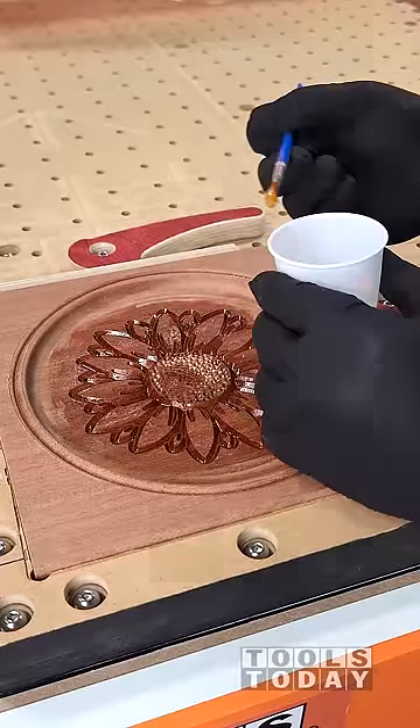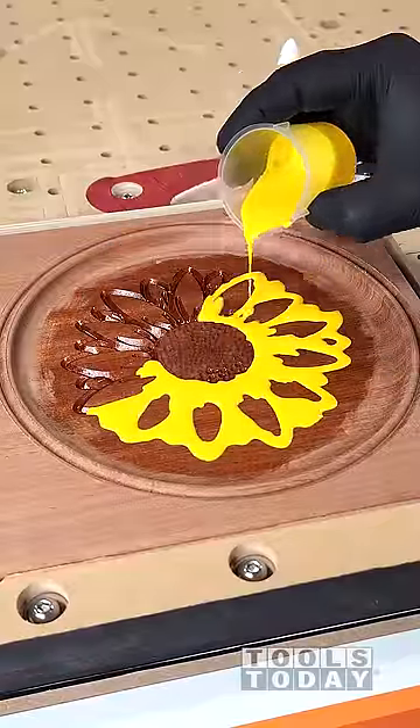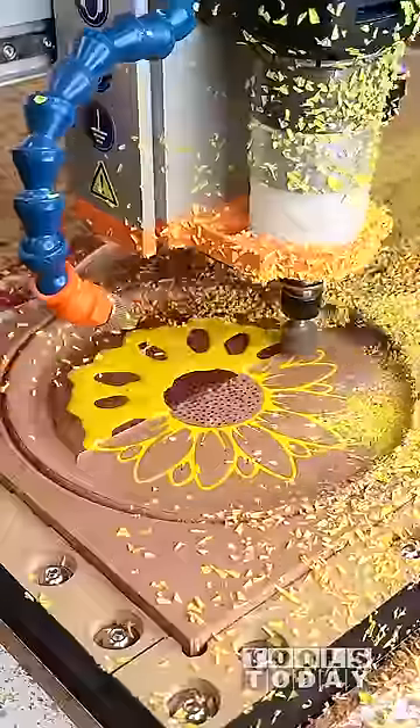I put some clear in there to prevent any sort of bleed through, and then added enough in the center so that way the yellow would not get in there. Then we poured the yellow epoxy, and then I let that fully cure and then used a raster finishing pass with the bull bit to remove the rest of the epoxy and get down to that final depth.